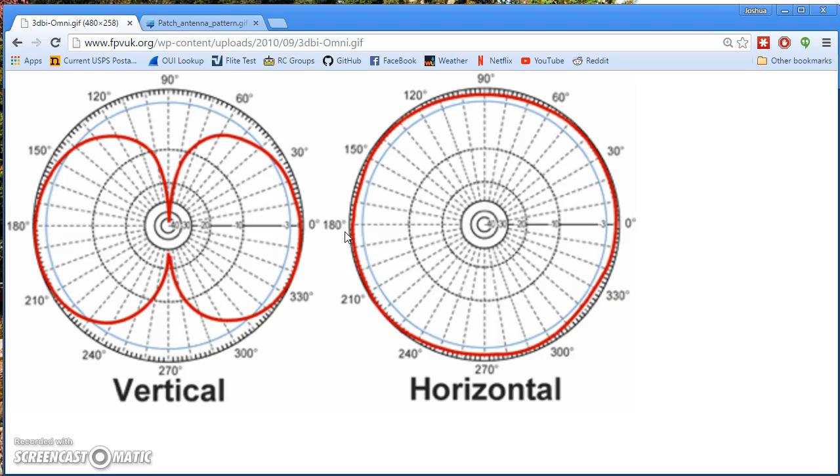An omnidirectional dipole antenna is not omnidirectional in the elevation or vertical plane. Imagine the antenna pointing straight up and down - directly above and directly below the antenna the red line comes in, showing a substantial reduction in propagation in those directions. The graph is marked at minus 3 dB, minus 10 dB, minus 20 dB, minus 30, and minus 40 dB. The red line goes to about minus 40 dB directly above and below the antenna, whereas at the sides we're at 0 dB.